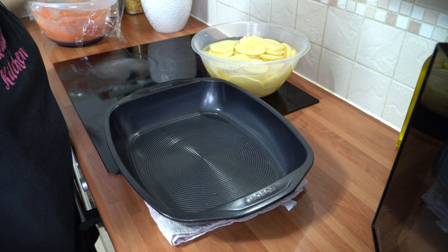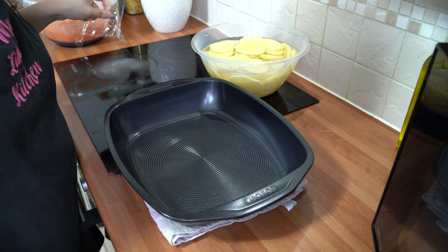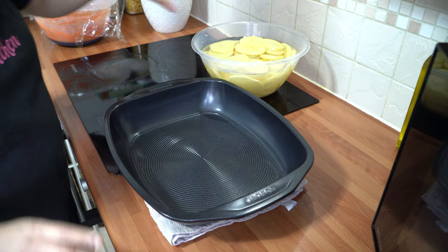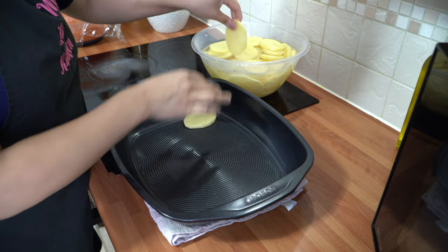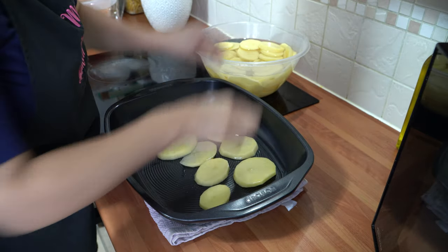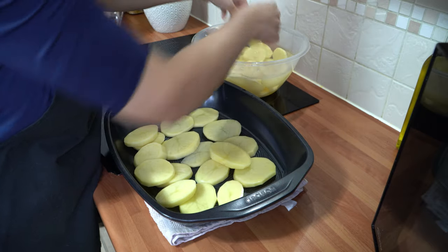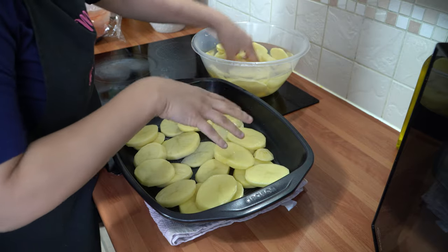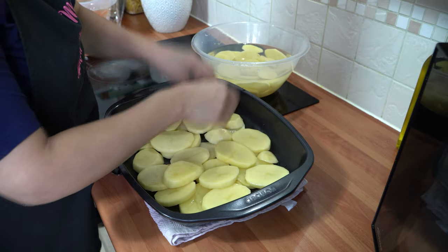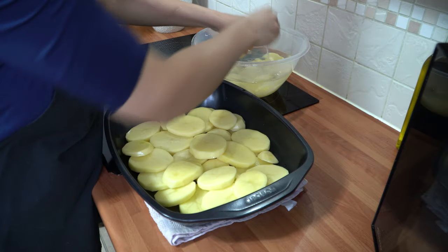My chicken has had two hours of marination. I've preheated my oven to 200°C fan-assisted. If you're using an electric oven, it's 220°C, and for gas it's gas mark 6 to 7 depending on your oven. Now we're going to layer the potatoes into our roasting tray, making a nice even layer and overlapping them as we go. The oven is ready, so let's pop them in.